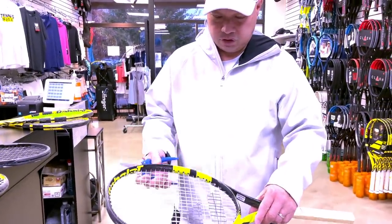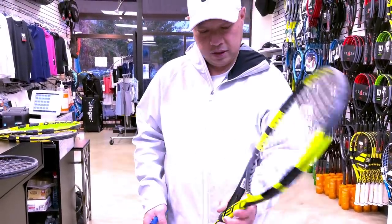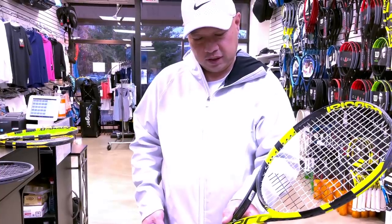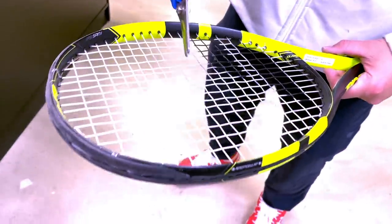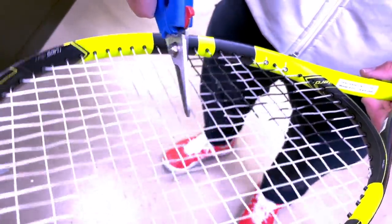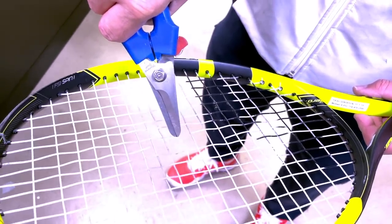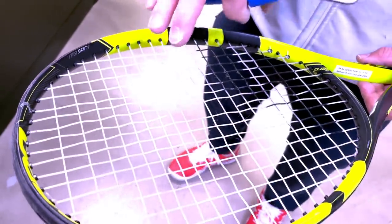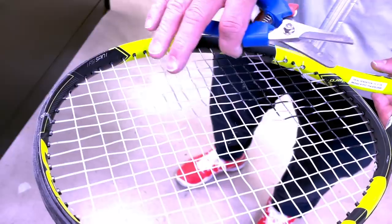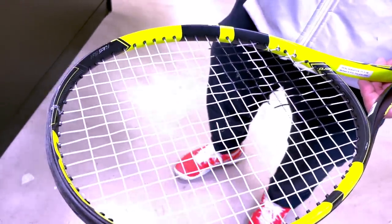I've got another synthetic — Wilson Sensation. Let me check the date: it's been in here since November 1st, 2018 — that's two years. When I cut it, one string snapped. Did you hear that high-pitch snap? That means this string was still holding tension after two years. Synthetics are definitely holding tension better than polys.